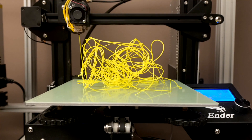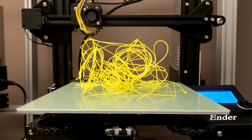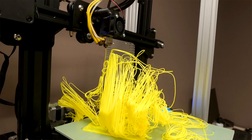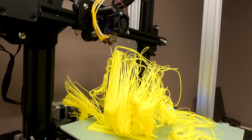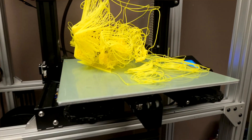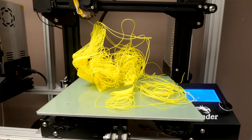Spaghetti. It's happened to you, it's happened to me. It's the classic 3D printing failure that happens when something goes catastrophically wrong during a print. Anytime spaghetti happens, it's a huge mess, but also there's a lot of wasted material and wasted time.